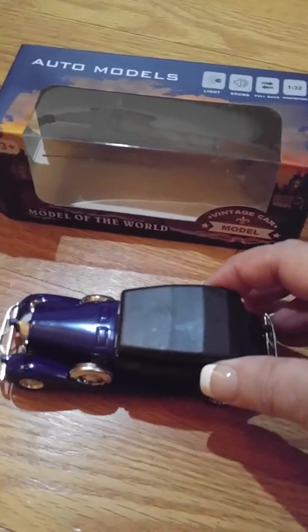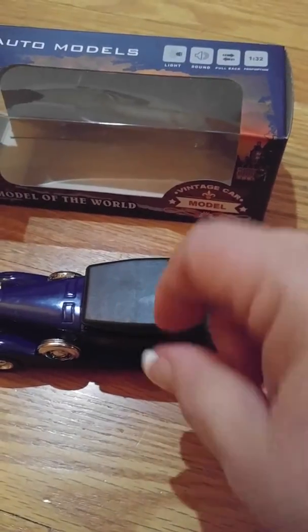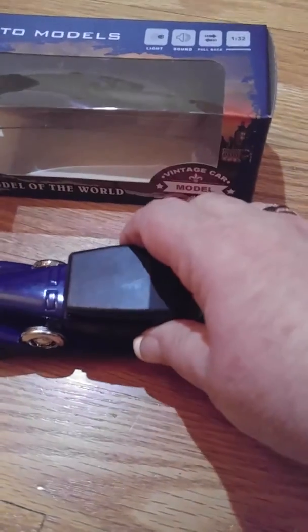You unscrew the screws on the bottom that are attached to the box to take it out, and then you pull the little strip on the bottom right there by the battery to activate the battery.